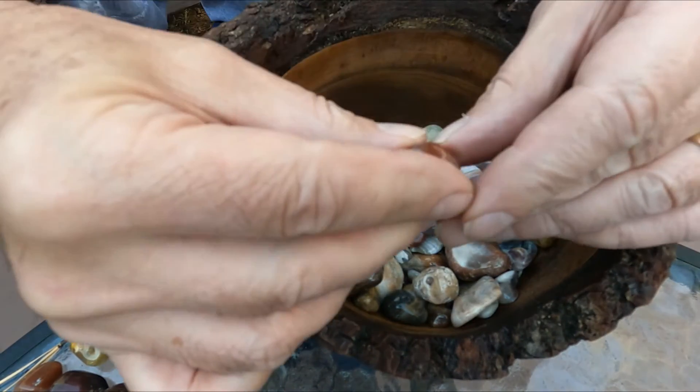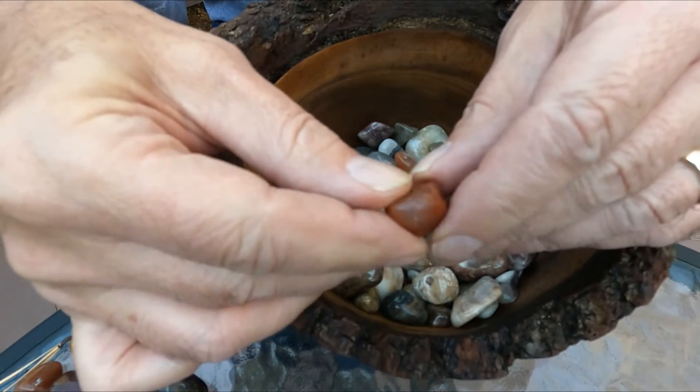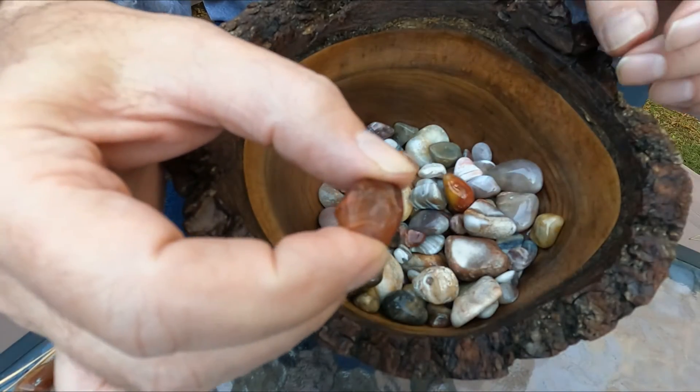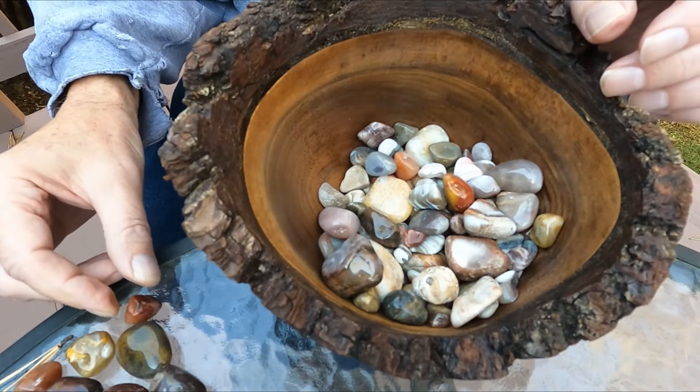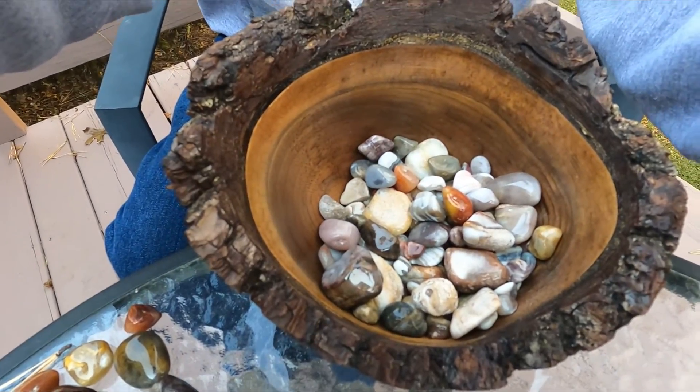This is kind of the classic Lake Superior agate look, with a lot of banding. These are just a few of the agates that I polished — there'll be more to come. Be sure to like and subscribe to David Spider Monkey 2A. I'm sure there'll be videos coming up with deer season pretty soon; I'll be hunting with David Spider Monkey and his brother Scott. This is Steve just checking in, giving an update on the Lake Superior agates. More to come — make it a great day.